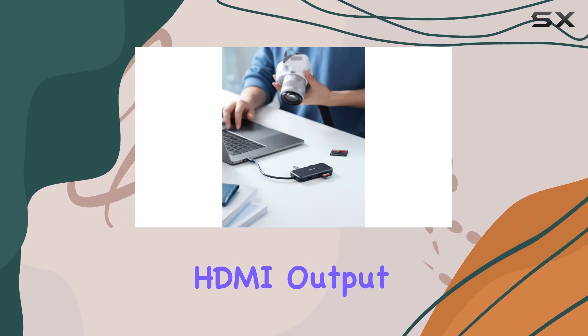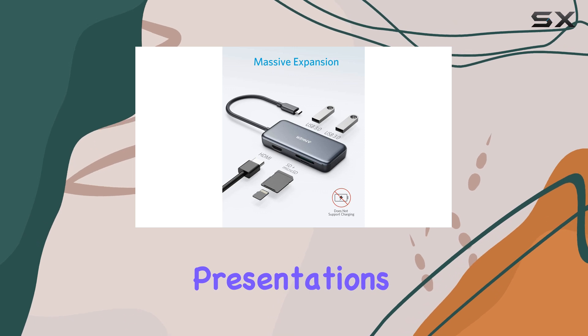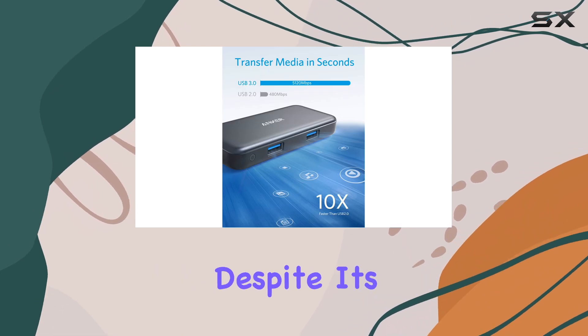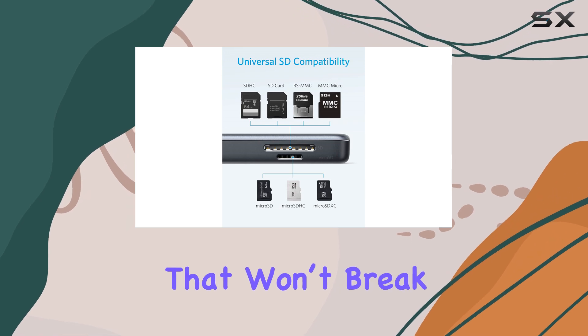The HDMI output is another fantastic addition, allowing me to display presentations or share my screen on larger displays without hassle. What truly sets the Anker hub apart is its affordability. Despite its range of features, it comes at a price point that won't break the bank.